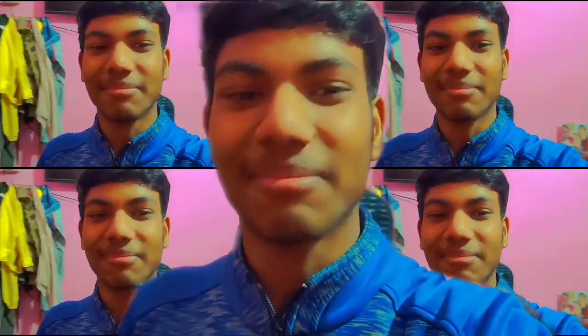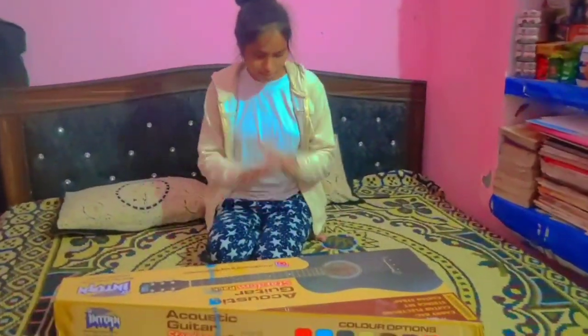Hello guys, welcome to another new video. We will discuss the guitar in this video. My new guitar is here and we will do the unboxing. I am very excited.